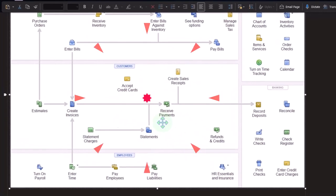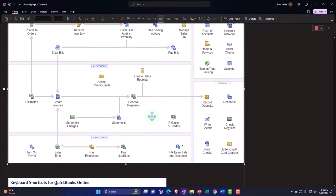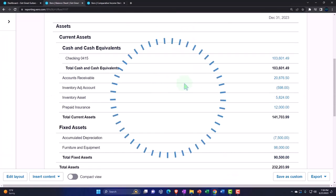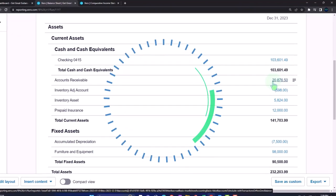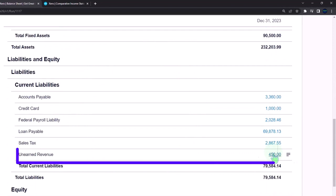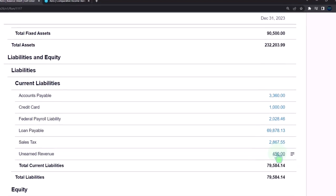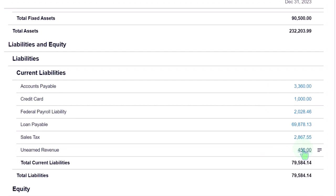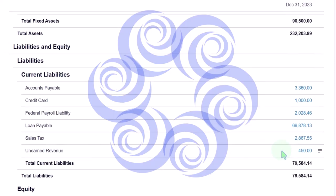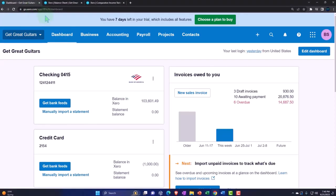When a customer deposit is required to lock them into the sale, we're getting paid before doing the work. So we record the money as a deposit to the checking account, with the other side going not to revenue but to a liability account — unearned revenue — because we owe either the money back or the work. In Xero, unlike some other software, a liability account like unearned revenue still links to the customer, allowing the credit balance to later be applied to an invoice, which is a key advantage.